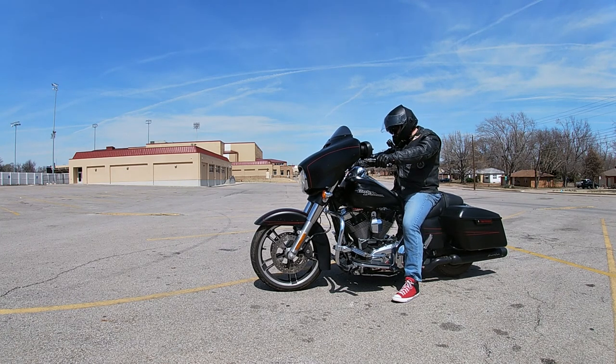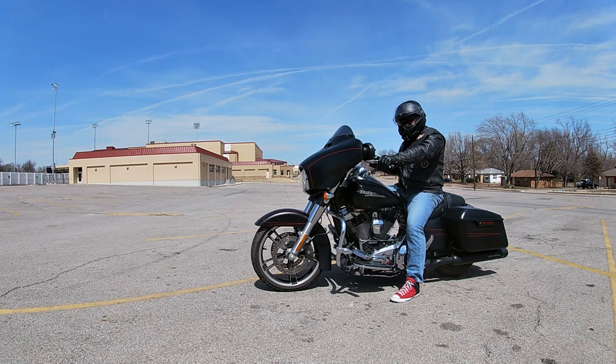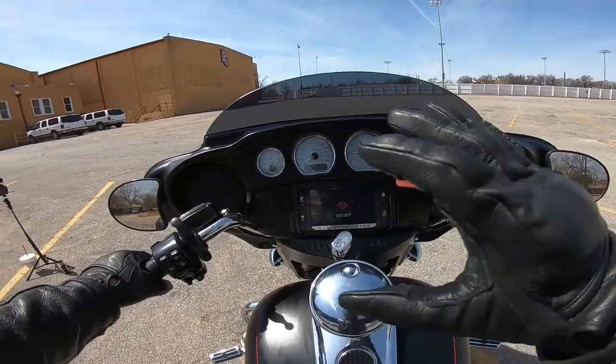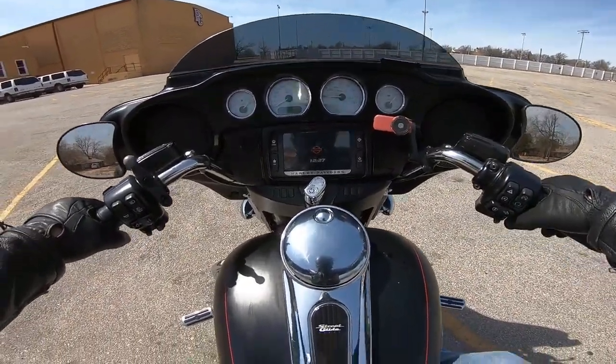I'm still holding that front brake. Good practice when you're starting out — hold the bike in place with your right foot as much as possible. This is going to give your right hand the freedom it needs to manipulate the throttle a little bit easier.